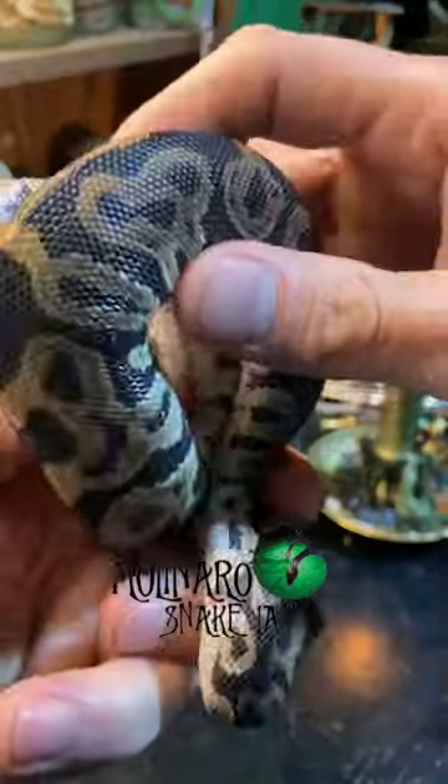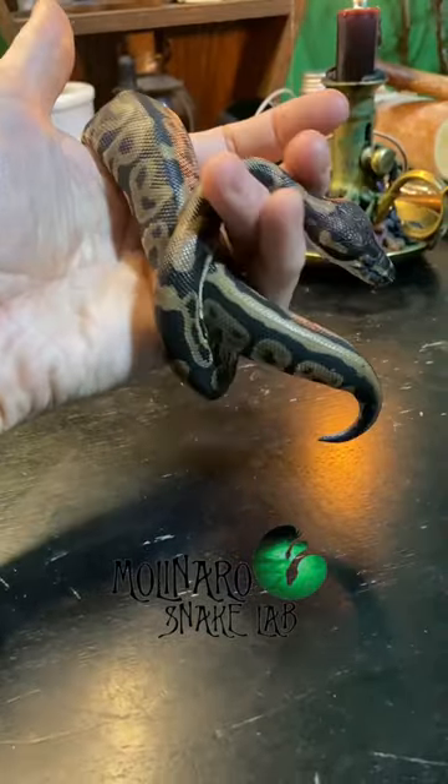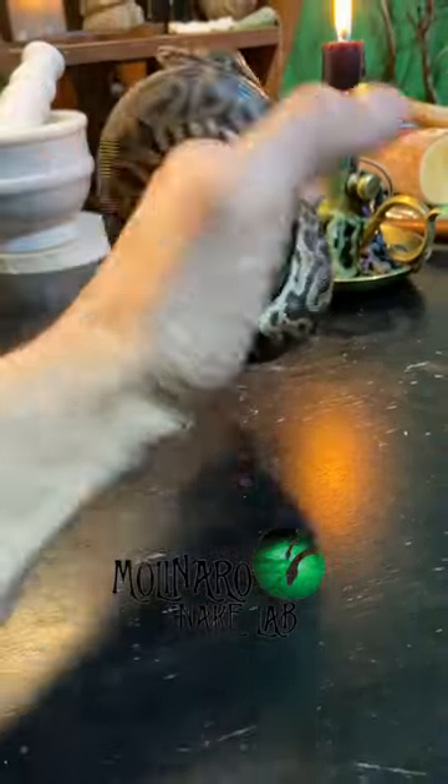It was very difficult to get this snake eating. He was very skinny, and I didn't think he was going to make it. I had to assist feed for about five months. I then got him eating live,